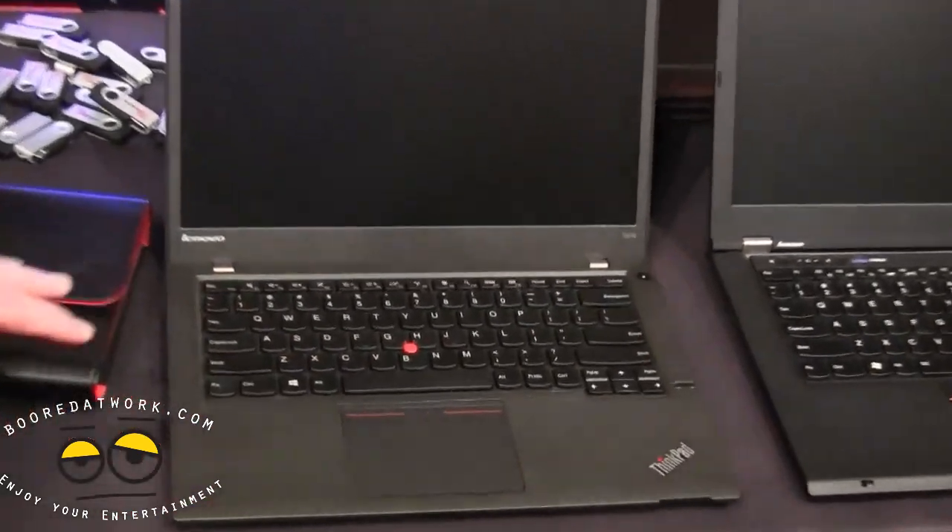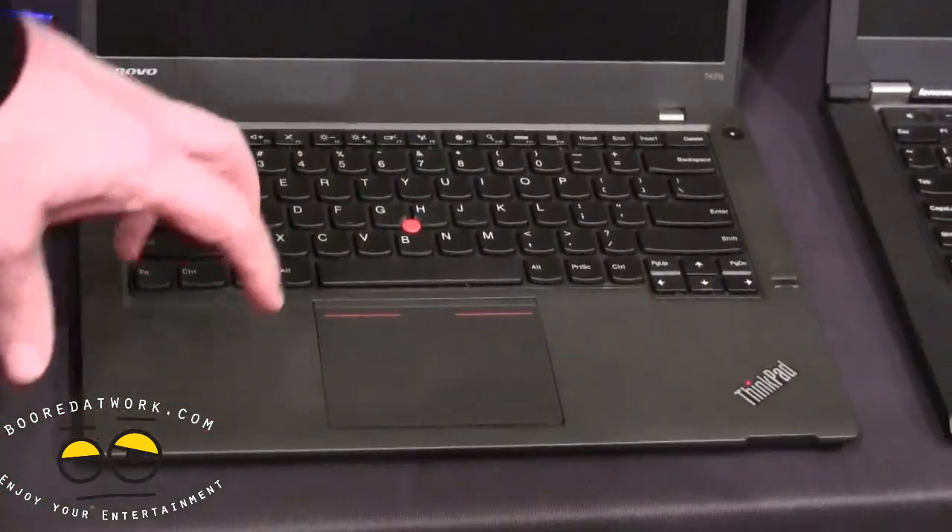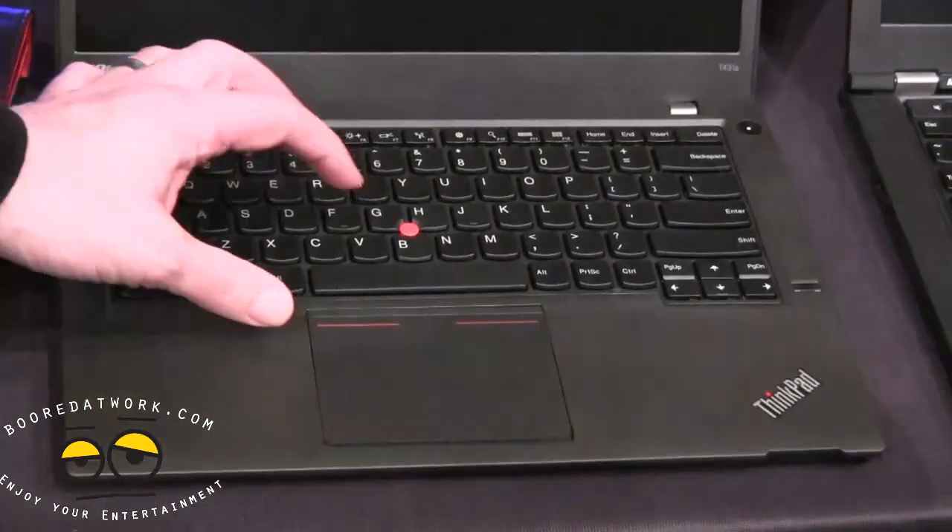In terms of input, you can still use the trackball you find on most Lenovo devices, but it's also got a five-finger touch trackpad — so you can use a traditional trackpad and also use all the Windows 8 gestures.